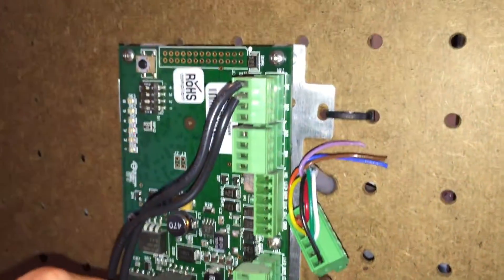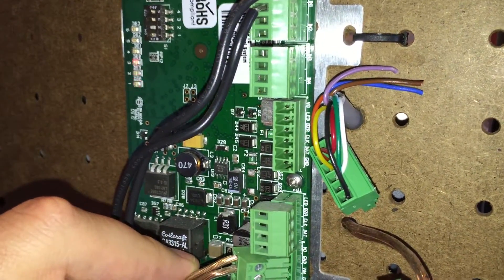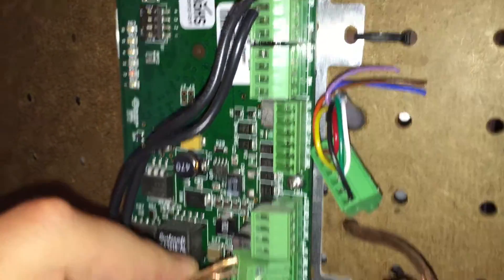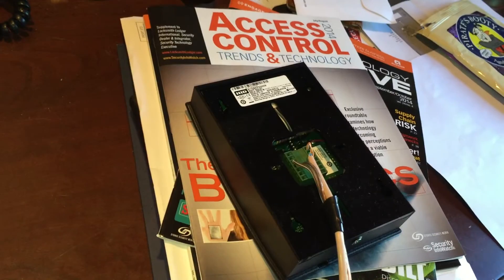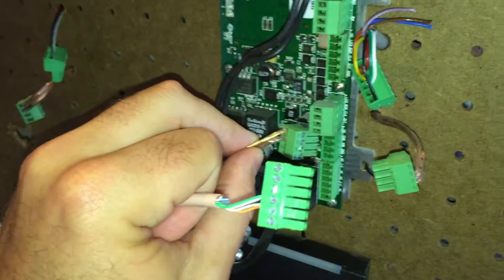You do not want to use the normal reader power up here because this will give you more power, and you know how these new HID readers do draw a lot more power.